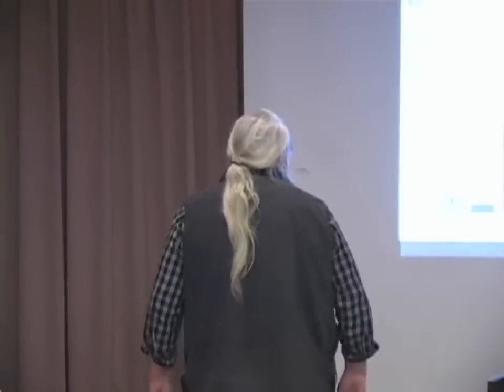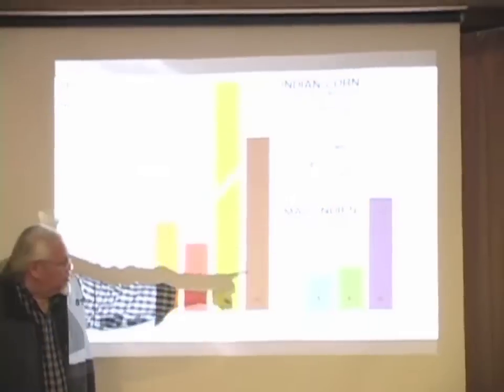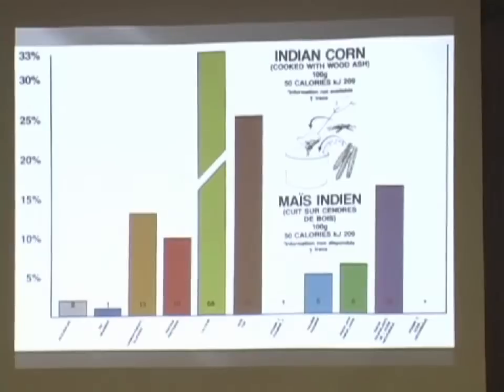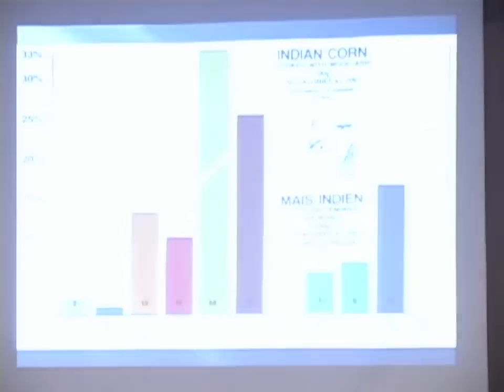When corn is cooked with wood ash, the calcium content shoots way up. The other drops a little bit, but it kind of stabilizes there. So did our ancestors understand this? I don't know. But they understood that in cooking it or using wood ashes to create the lye that softens the outside shell — as you process it, you're getting to the meat of the corn. They understood that, and that's what they passed on.